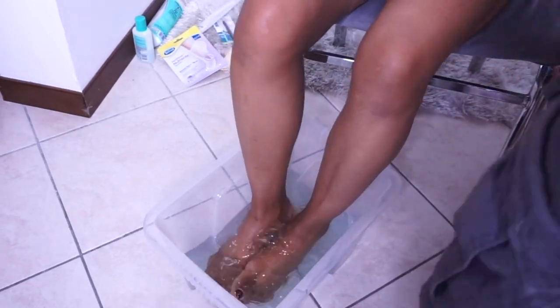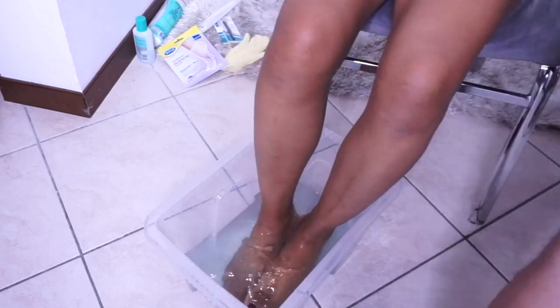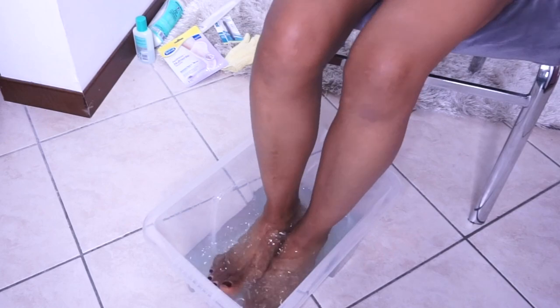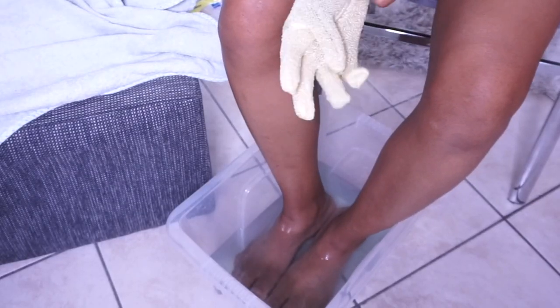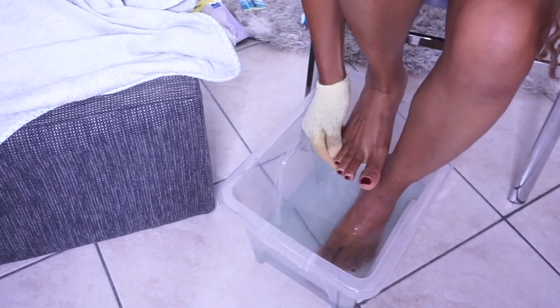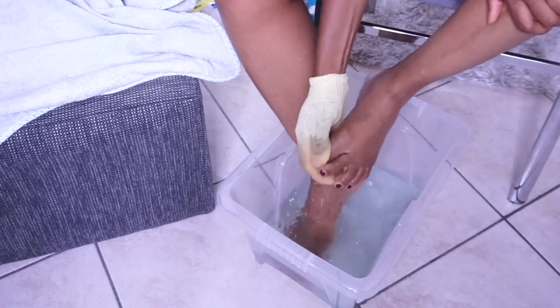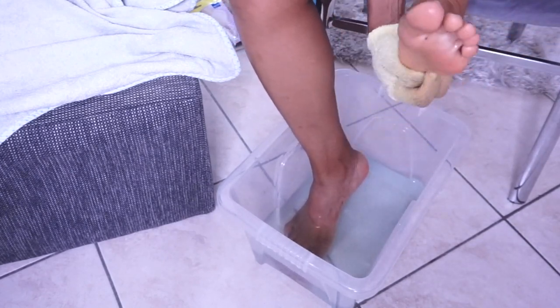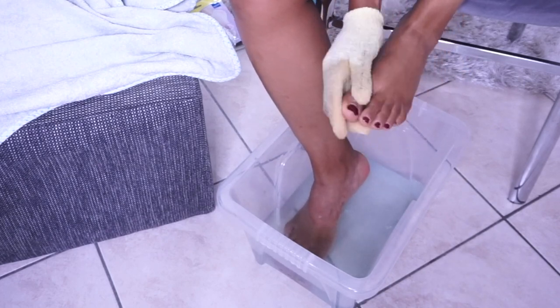Just add a bit of the mouthwash and soak your feet for 20 minutes. After 20 minutes I'm wearing my exfoliating glove — I'm going to use this to exfoliate my feet. You need to make sure that your feet are clean before wearing the socks for a better result. This is what I thought is the right thing to do.